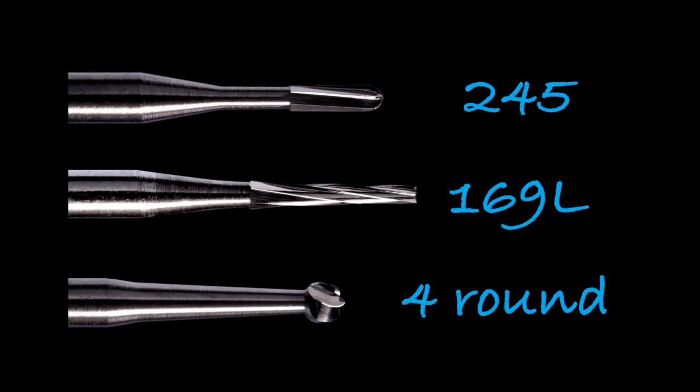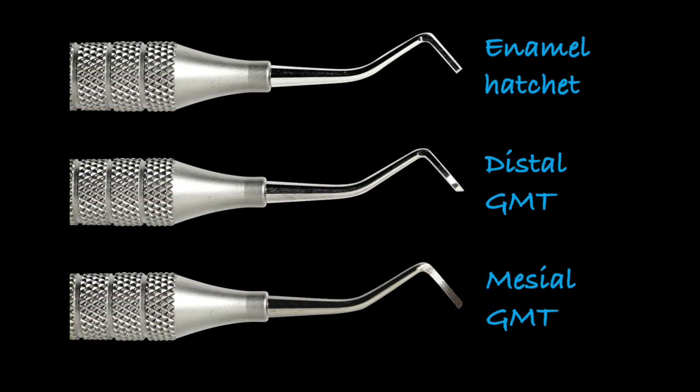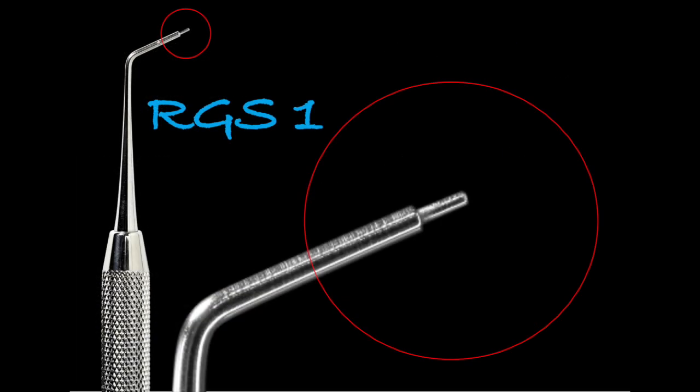We're going to need a 245, 169L, and a four round bur for the amalgam slot preparation. I'll also talk about the composite. We need the enamel hatchet, the mesial and distal marginal trimmers — and even though we're performing a distal slot, we'll also need the mesial, and you'll see why later. An RGS1 is essential so we can determine the proper amount of clearance with the adjacent tooth.